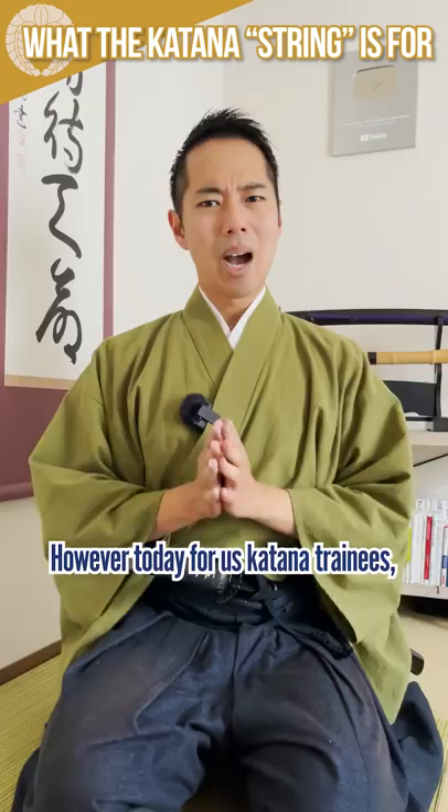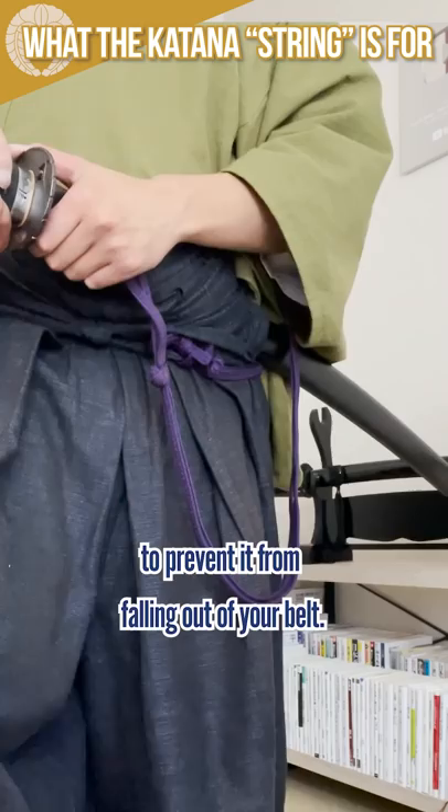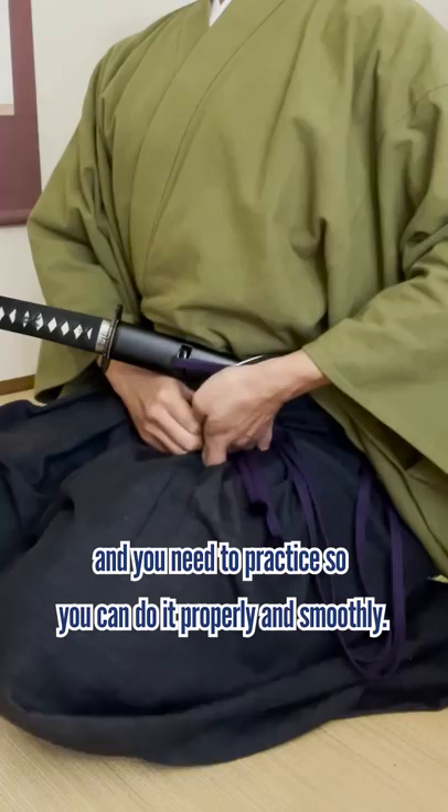However, today for us Katana trainees, the Sage-o string is only used to tie the katana's sheath to your hakama to prevent it from falling out of your belt. The procedure of tying it is considered to be part of the etiquette, and you need to practice so you can do it properly and smoothly.